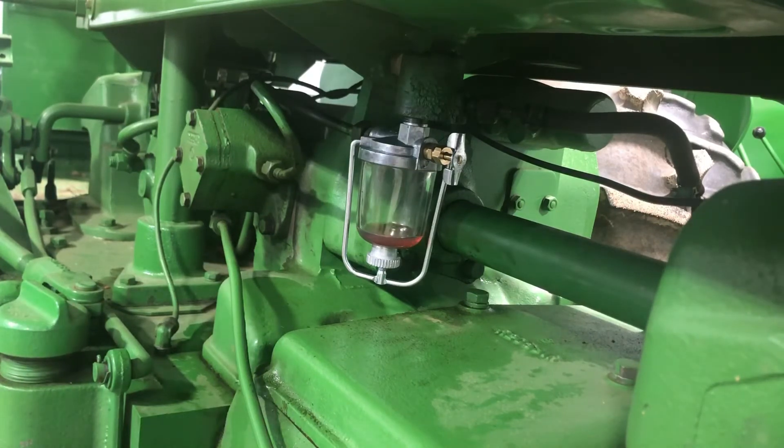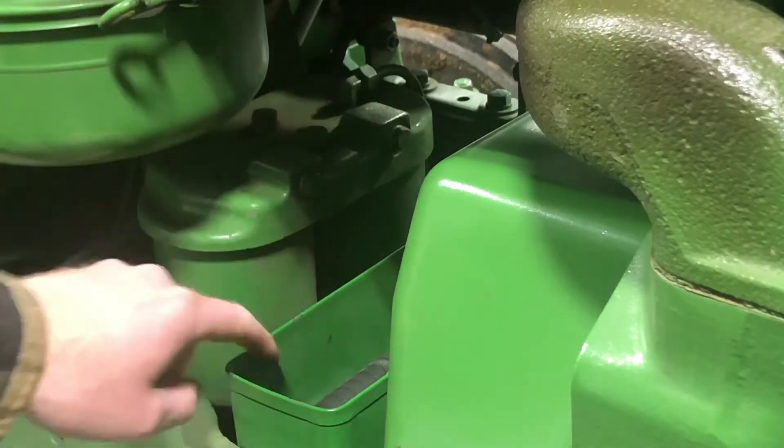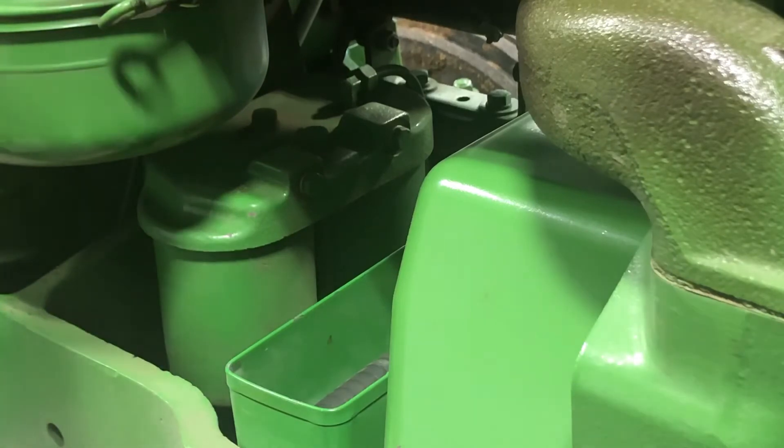I'm guessing I need to bleed the fuel system and get some of the air out to allow fuel flow, so we'll tackle that next. To bleed the fuel system, we come to the flywheel side — up under your air cleaner are your fuel filters, first stage and second stage. The first plug we're going to pull is on the first stage. We pull the plug out and should see a steady stream of fuel coming out.